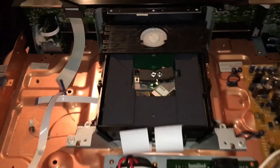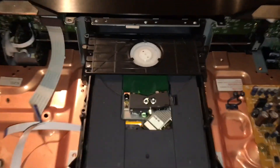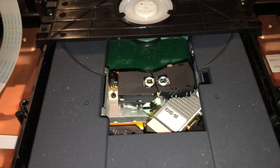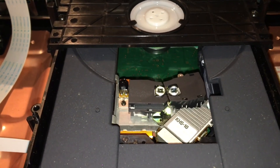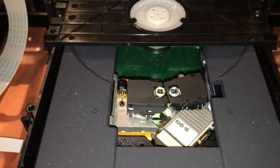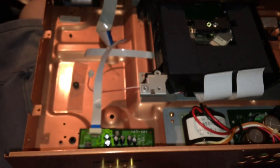Once everything was removed, it's pretty easy to figure out what's going on with this machine. It's interesting to note that it uses two lasers — one with an objective lens calibrated for DVD playback, and one with an objective lens calibrated for CD playback.